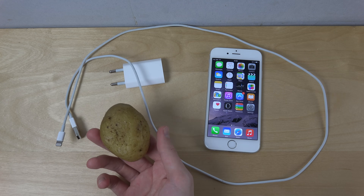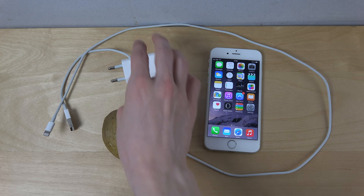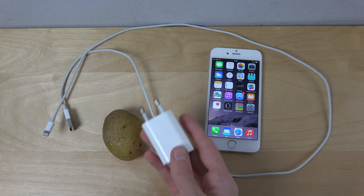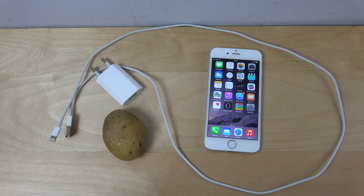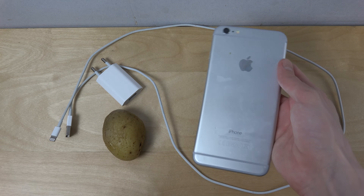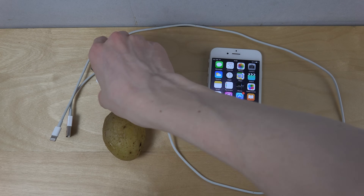I have a potato right here. The other things you need for this experiment: this plug that goes into a wall — we're going to plug it into the potato — and of course you need a charging cable and an iPhone. I'm also probably going to try it on some other iPhones, the 5s and the iPhone 6 Plus, because maybe the potato can only provide a certain amount of power. I don't know, but let's try this out.